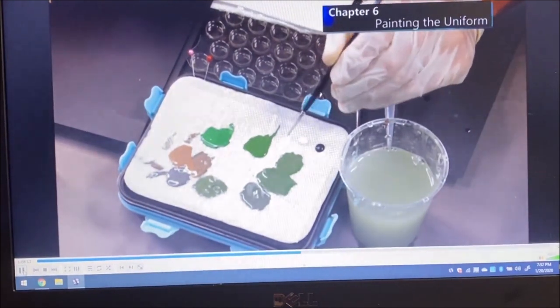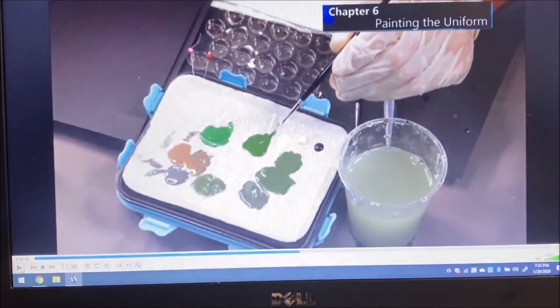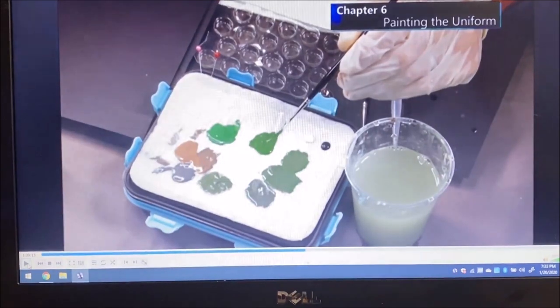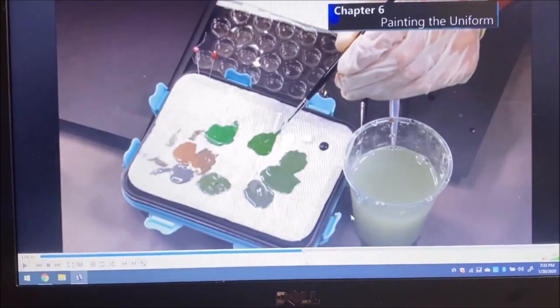This is preparing the shadows and highlights for the uniform. He added Tamiya flat base — I asked him about this and he just likes to use it, which is perfectly fine. You can use any acrylic flat; I happen to like AK's ultra matte so I'll always add a drop into my paints when painting like this. He'll begin painting the uniform over the pre-toning once he's created the black shadows and white highlights.